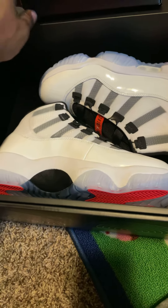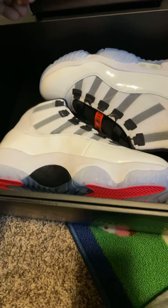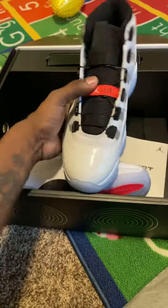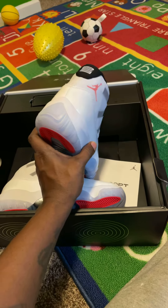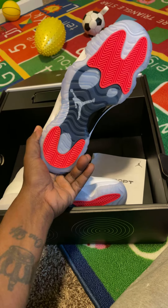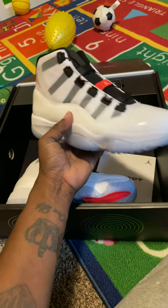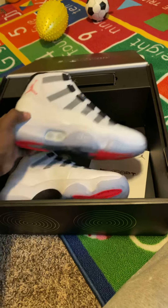This is just a quick review because I'm just using my cell phone. This is basically the shoe right here — the Jordan 11 Adapt. It's gonna look like it's a little bit heavier than the original, but yes, this is the shoe right here.